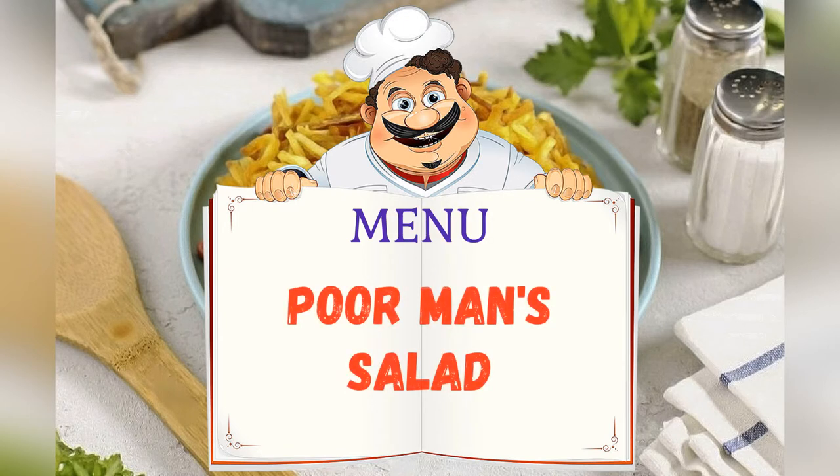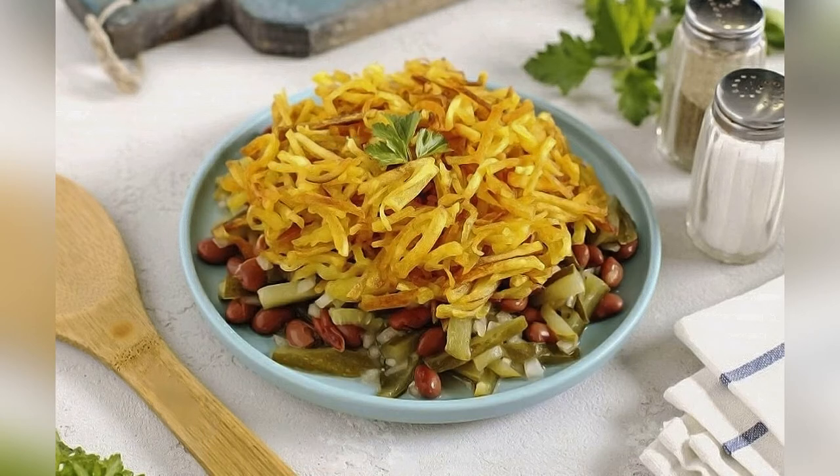Today on the menu: Poor Man's Salad. Adjust the ingredients to your taste and color.